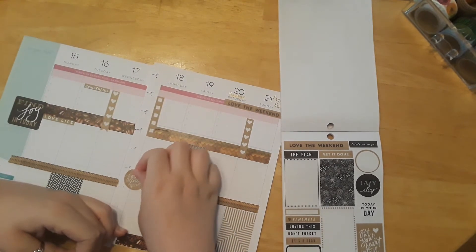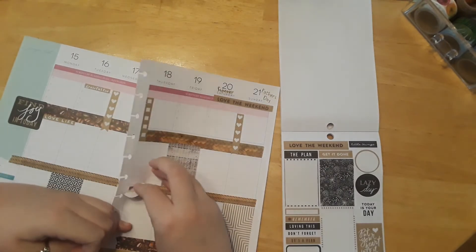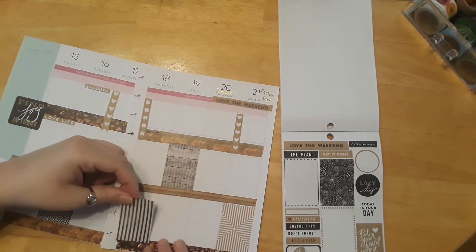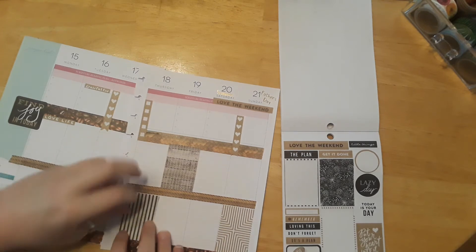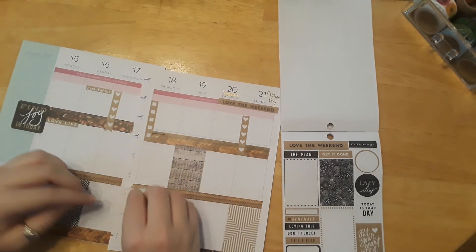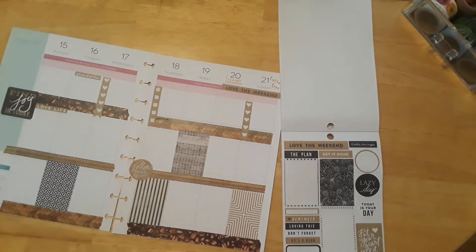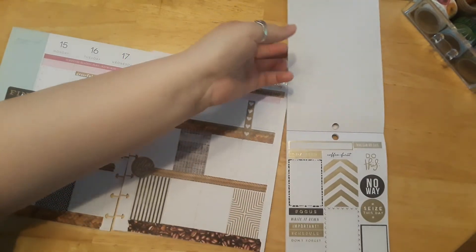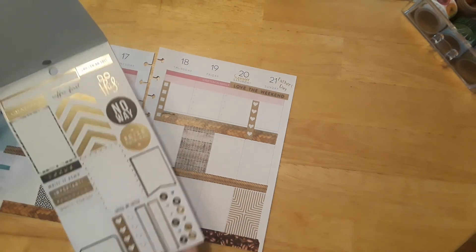I can actually lift up the sticker really quick — yay! That's what's nice about Happy Planner stickers: you can usually peel them off even after putting them down. I want this box to be over here, and then I can replace that sticker right on top. I think that's good enough for these type of stickers — I don't think I want any foil stickers.